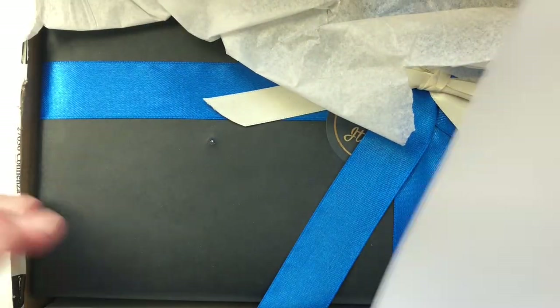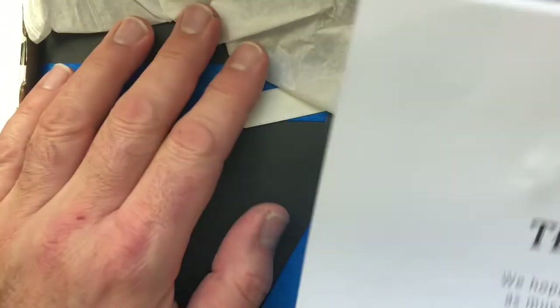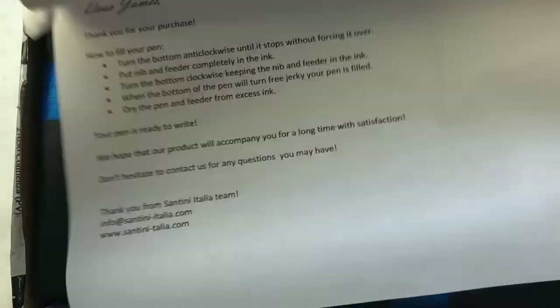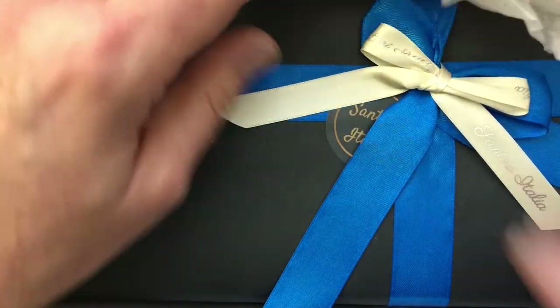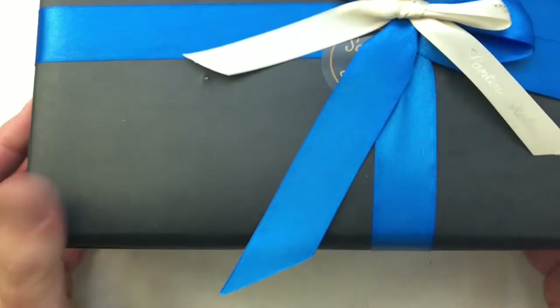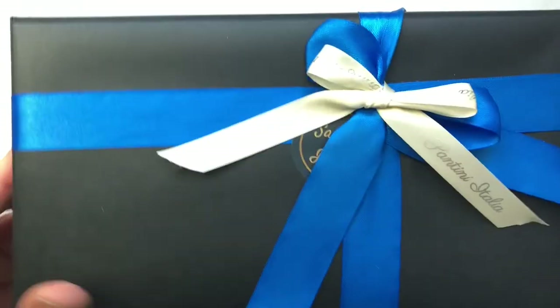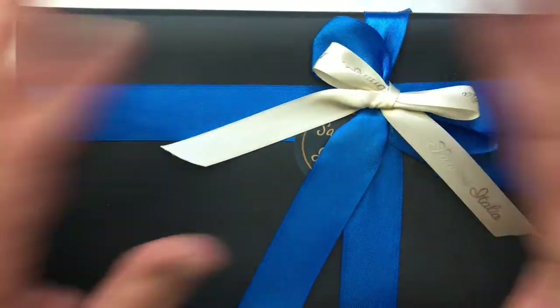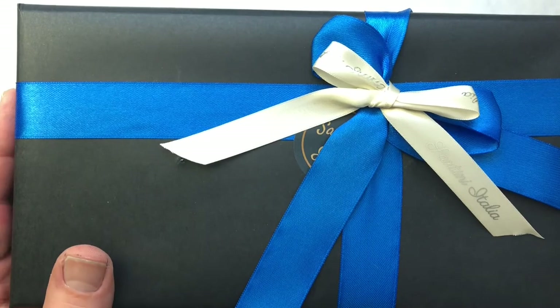This box was actually inside a shipping box, so inside this box is the actual pen. There's a little note — a thank you note with some instructions. Now this is something I've never seen before. Maybe I haven't bought nice enough pens, but the pen is actually gift wrapped. What a lovely touch. That really means a lot to me.